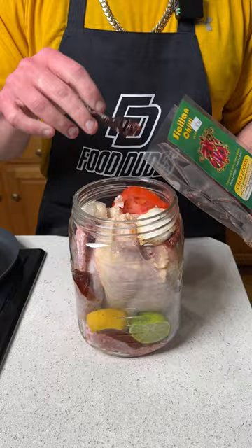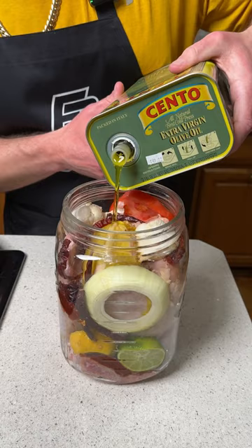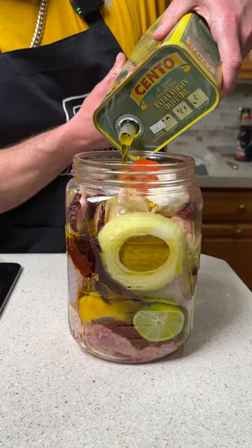We have a whole onion. Extra virgin olive oil imported straight from Italy — fill this entire jar up with extra virgin olive oil, and this is going to give you such a great taste.